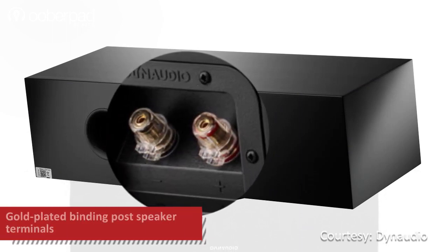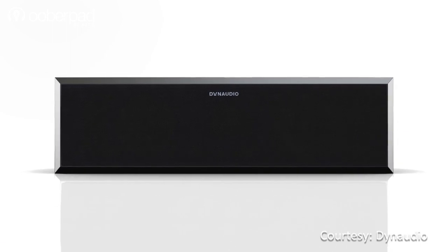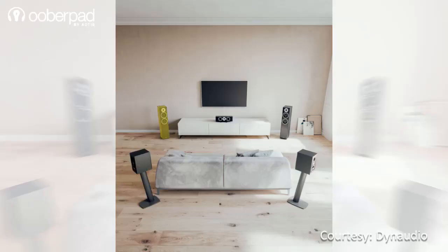For input connectivity, the center-channel speaker sports premium-grade binding posts delivering maximum signal integrity. This speaker is ideal for use in multi-channel surround sound systems by pairing it with other speakers from the Dyna Audio Emit series.